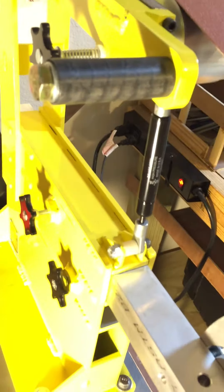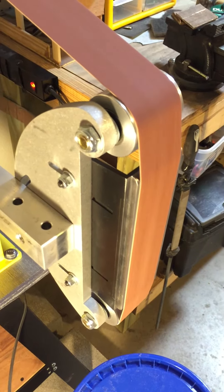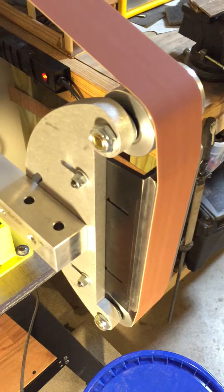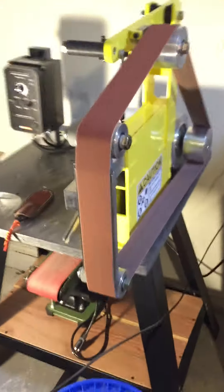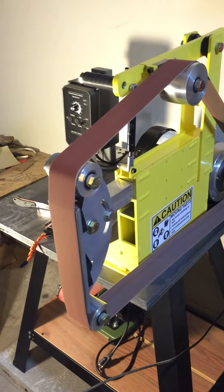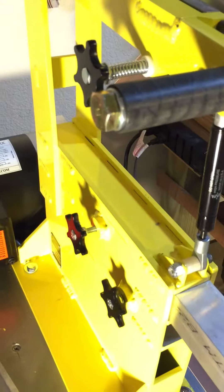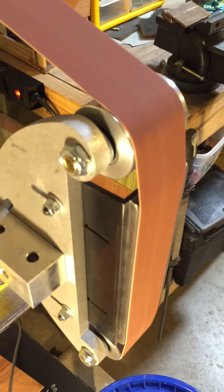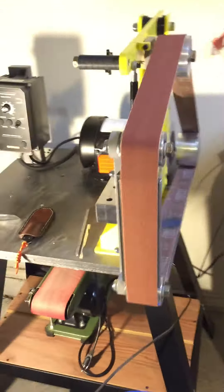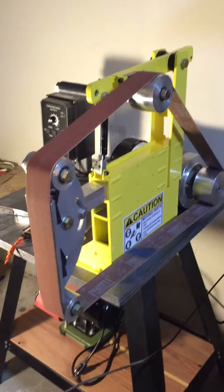We've got the VFD here so we can go from zero speed — you can see how slow it can go — all the way up. That was only about 50% of max speed, so you've got a great range of grinding speeds with this setup.